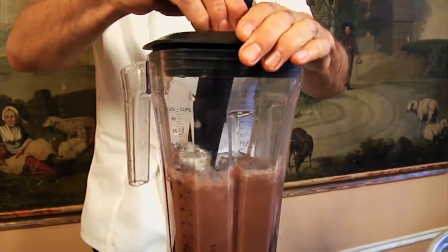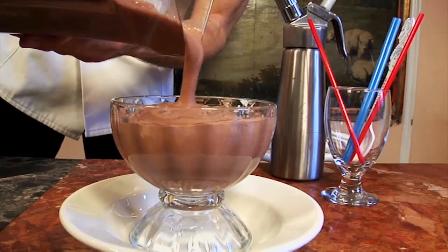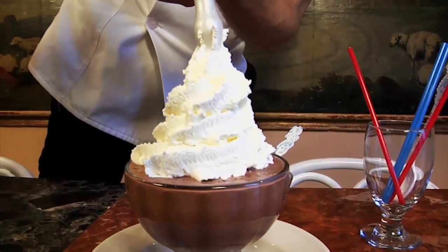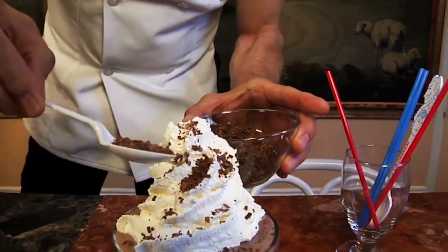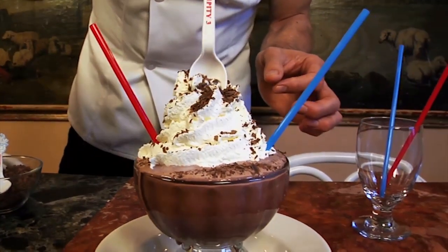We blend for about 30 seconds on high. We pour that into a big goblet and top it with a mountain of whipped cream, and you can shave your favorite chocolate on top, and there you have the iconic frozen hot chocolate.